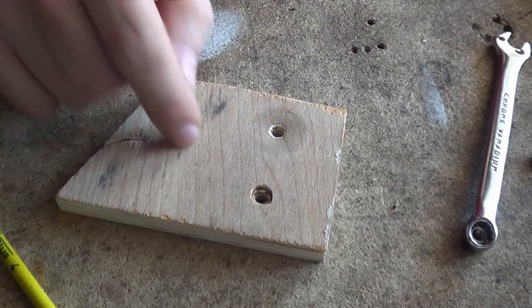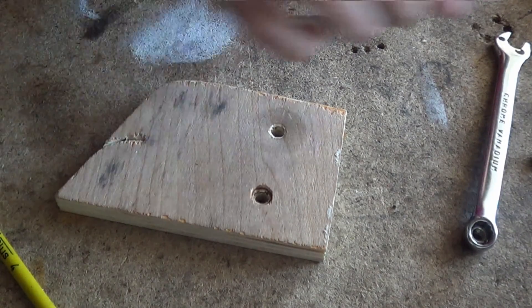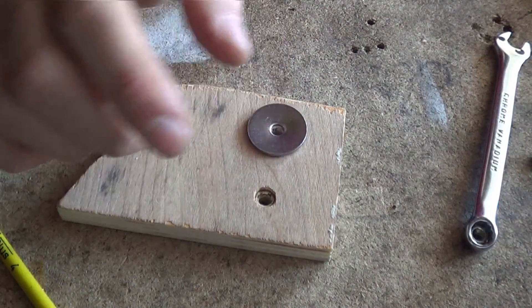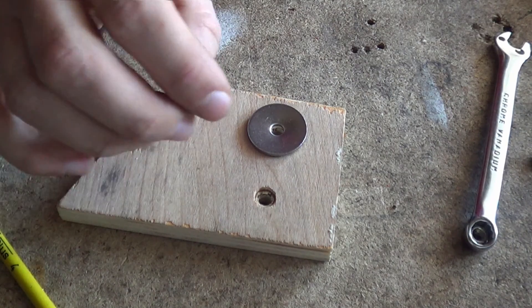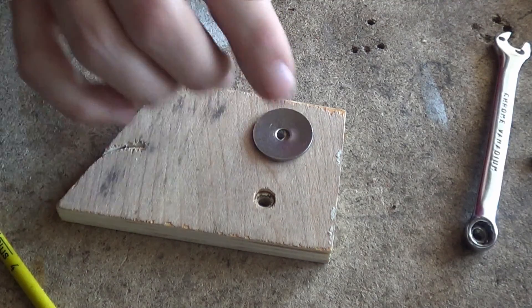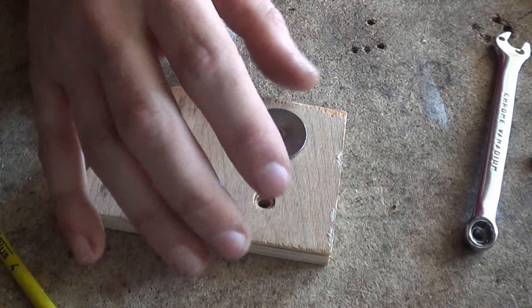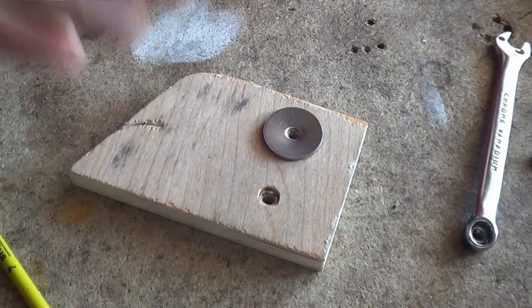So that's the difference between washers, thrust washers, and thrust bearings — they all do the same thing: distribute forces over a larger surface area so you don't damage your parts. Thrust bearings are a removable component. A thrust washer is something you can then replace, which is cheaper than the two components that are smacking together. Hope that makes sense — I'll see you in a bit.